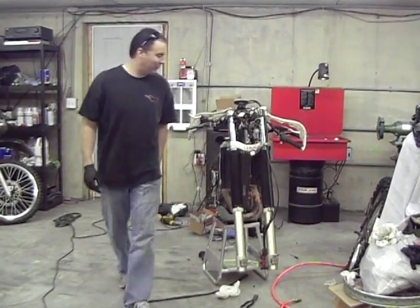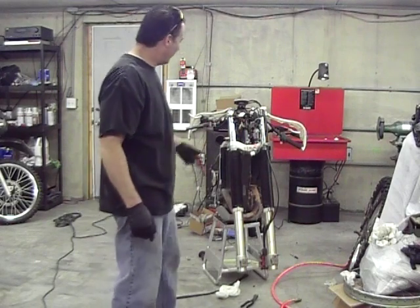We're thinking about mounting your bars down like that — what do you think? Anyway, we're just playing.